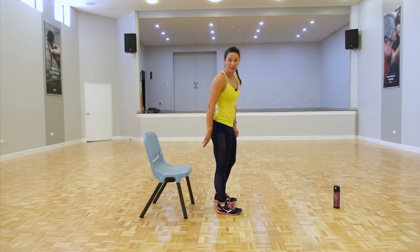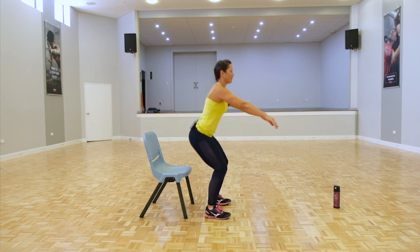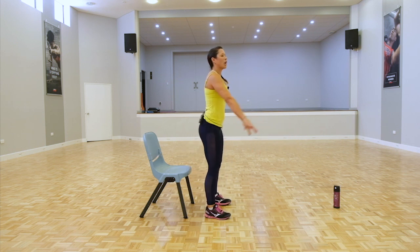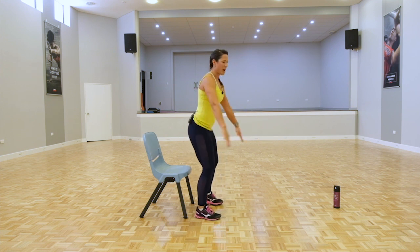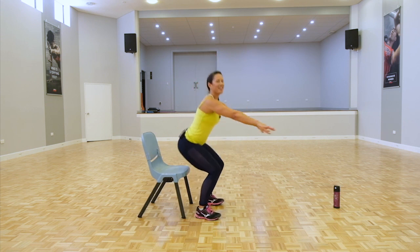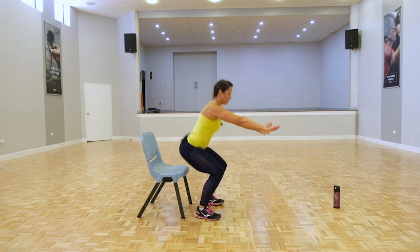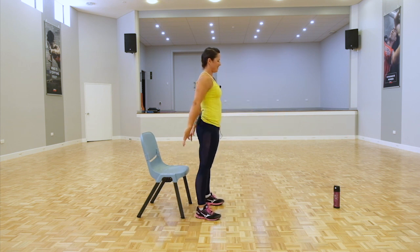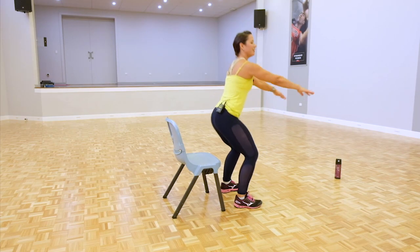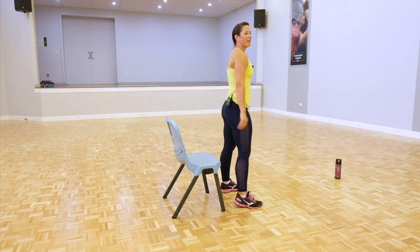Round three, folks — doing really good. Coming into our squats, tap and squeeze. Remember not to bounce out of that lower movement, especially if you're modifying and coming right into the chair. Try not to rock forward — come straight up. 15 seconds. The end is near. Four more seconds — three, and there we are.